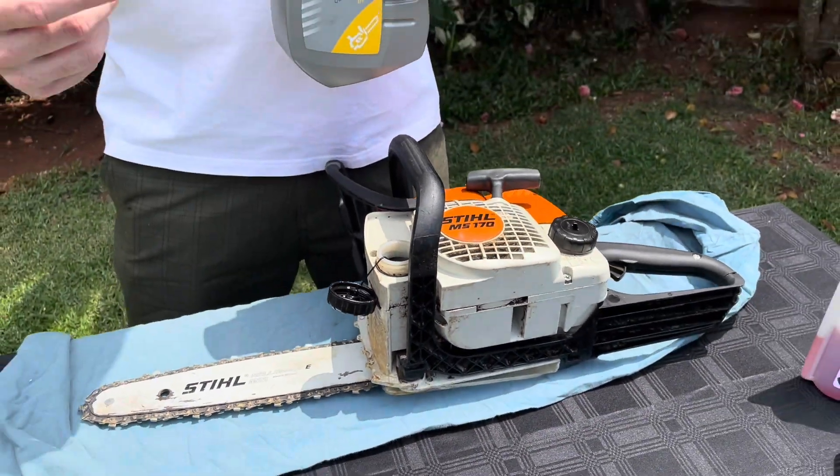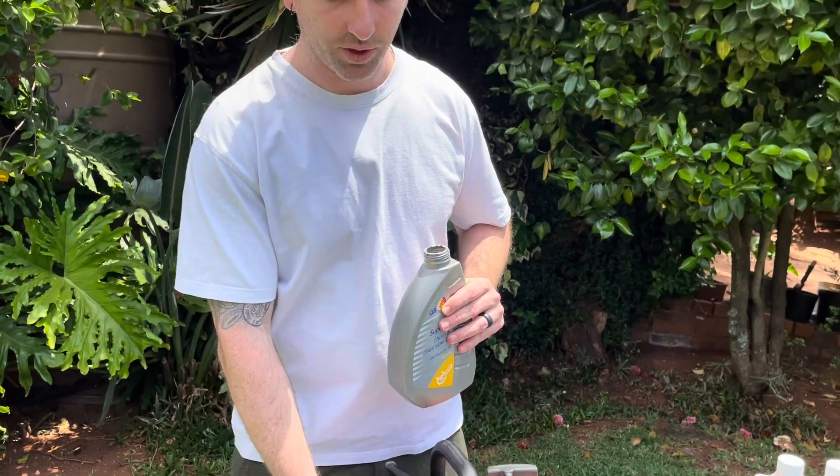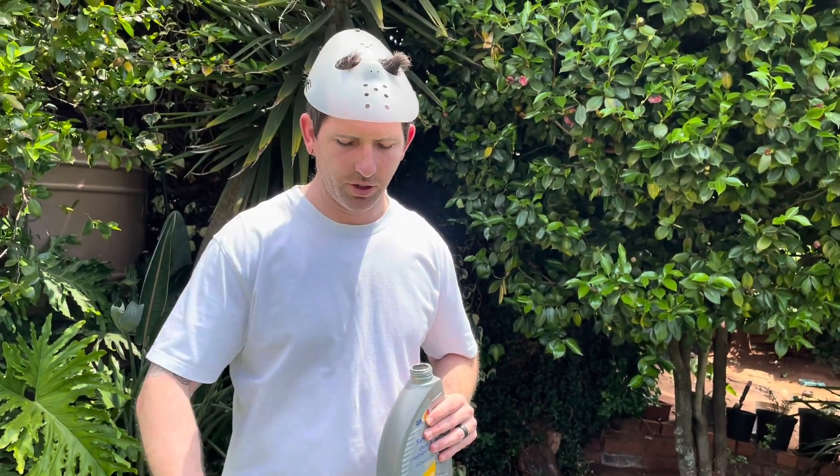And obviously when you run your chainsaw, this will push through. There's a little spot on the inside there and it lubes the chain on every circulation so that the chain is perfectly lubed and doesn't run dry. And like I said, it prolongs the life of your chain.